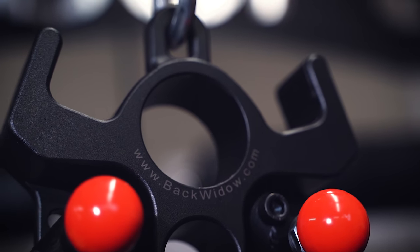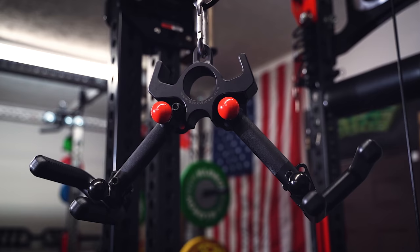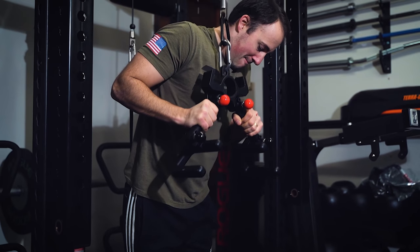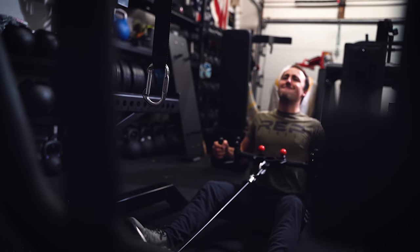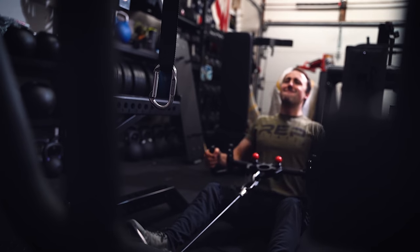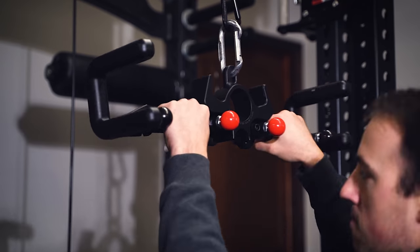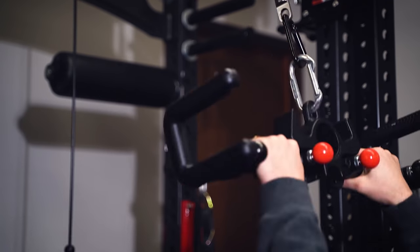The Backwidow by Flex Wheeler is the latest greatest cable attachment. It's quite possibly the most expensive cable attachment on the market, but it does a lot of things besides the cable attachment. They say it's basically like 13 or so different attachments in one. Today we're going to review it. I'm going to tell you how I like it, and let's see if it's worth your hard-earned dollars.